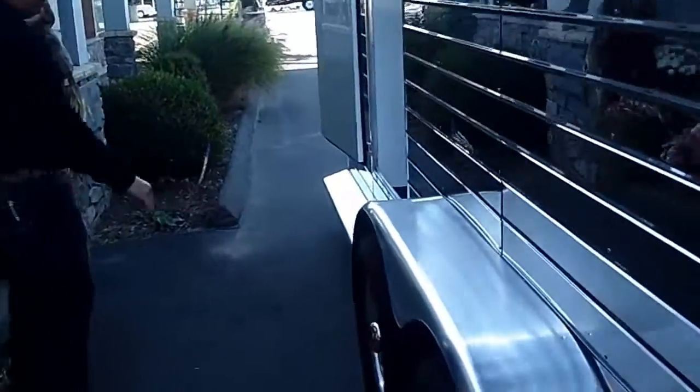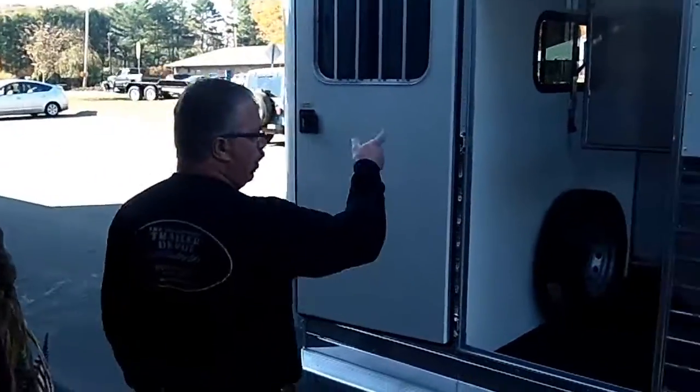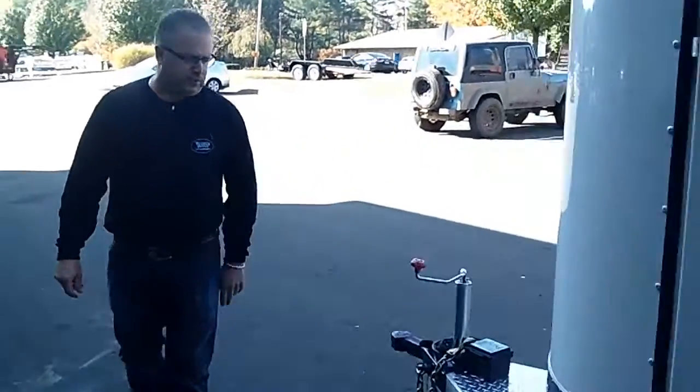The aluminum wheels on this particular one we ordered in — really cool look. This trailer is a gorgeous trailer. Escape door on both sides so you can walk your horse in and walk out. It's a traditional walk-through type trailer. Stone guard on the front to protect the front of the trailer.